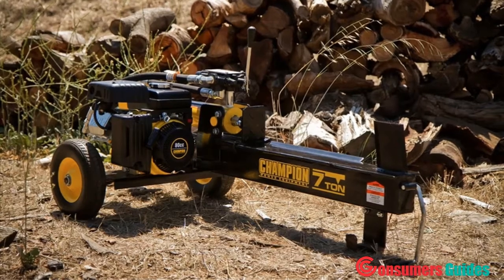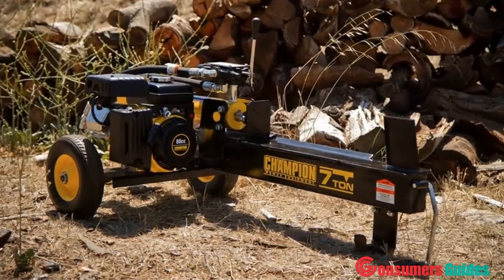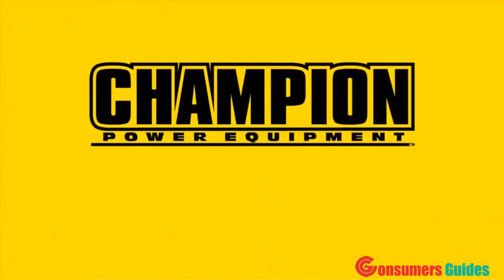Champion Power Equipment's 7-ton log splitter — portable, powerful, and dependable.